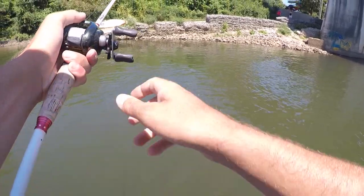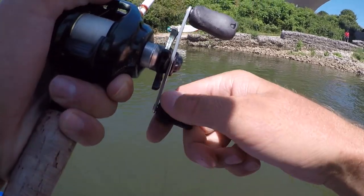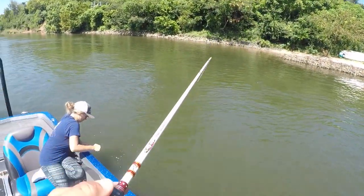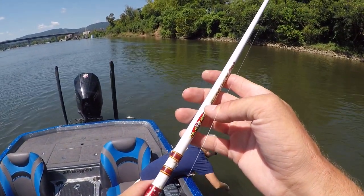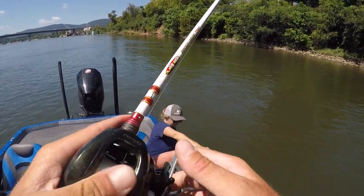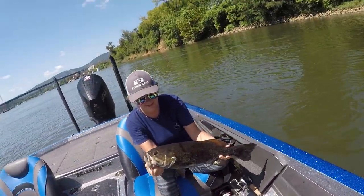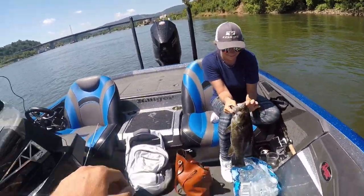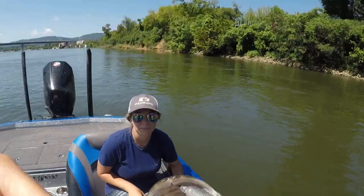That's what we came down here for — a four-pounder. Man, come on. That's a big one. That took so long, I know. Look at that swim bait in his mouth — he ate that sucker.